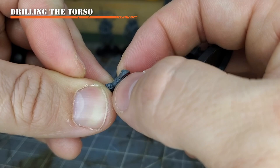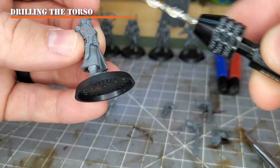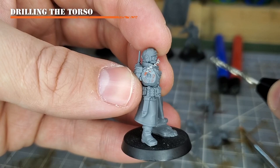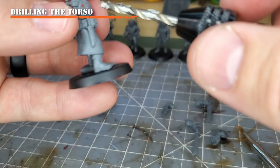Now I can see where I want to drill, so I'll drill the hole — starting gently with a pilot hole. The pilot hole looks like it's getting right where I want it centered. I may need to come toward the front a little bit more.